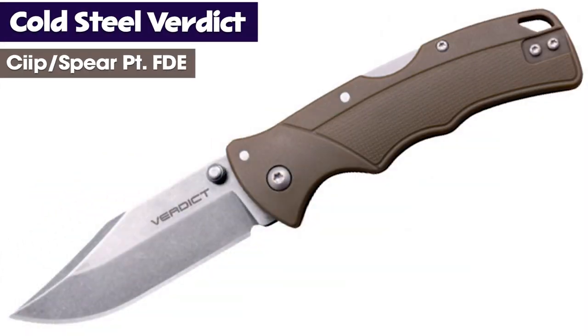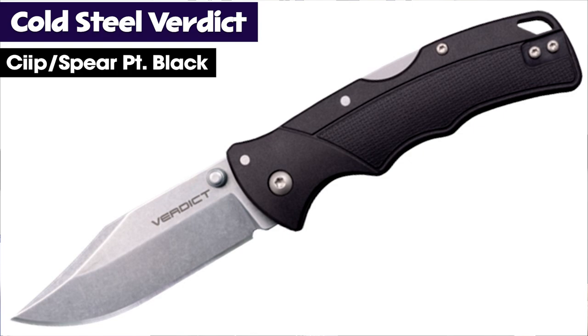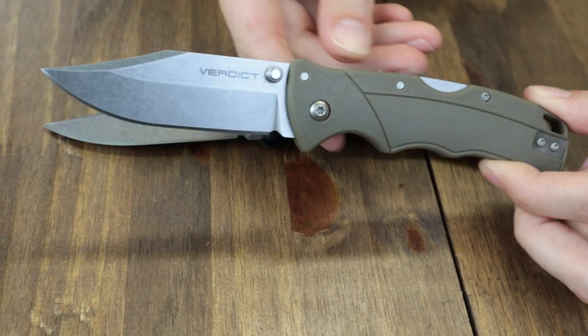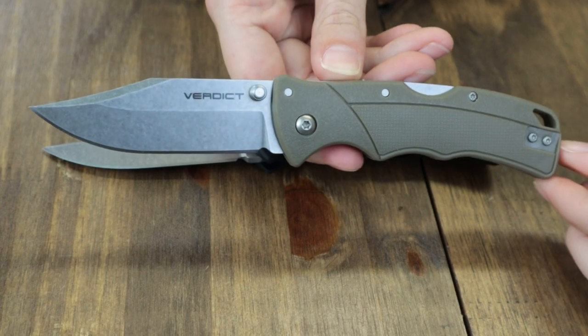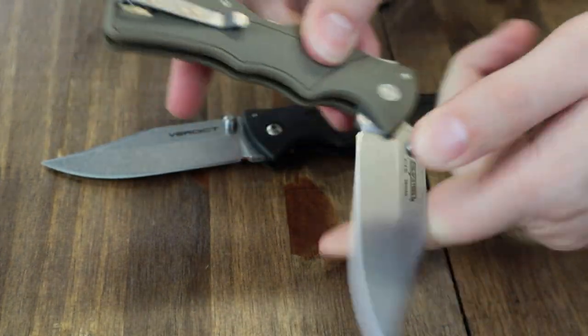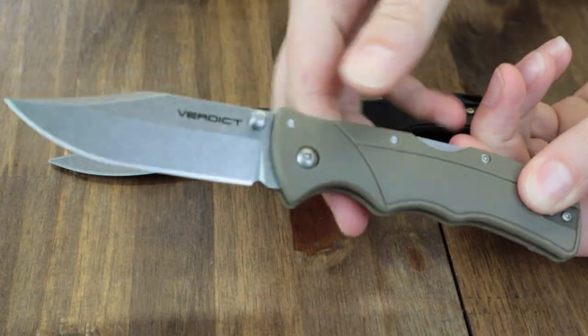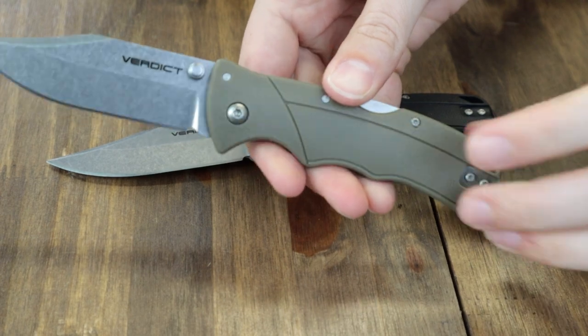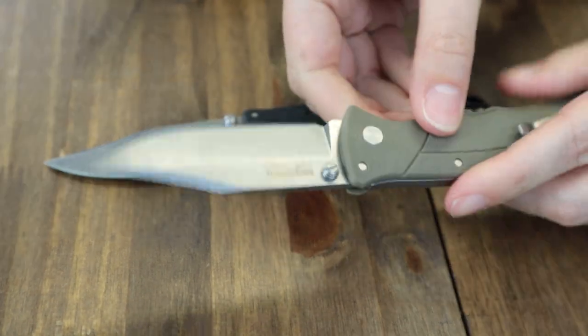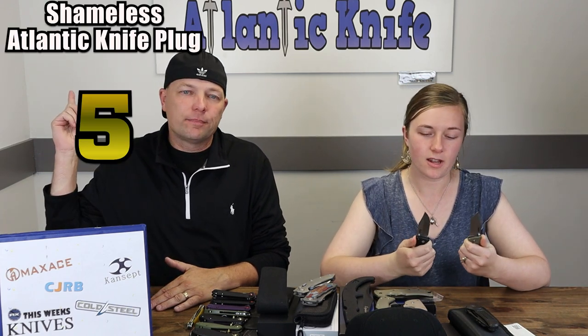Now, the Cold Steel Verdict. This new knife comes in several options, but we only have two in stock right now: FDE and black. They're all in 4116 stainless steel. These folders are about 7.3 inches overall with a three-inch 4116 SS stonewash blade - a cross between a clip point and spear point. Opened with dual-sided thumb studs, these Triad lockbacks also feature a lanyard hole and tip-up reversible pocket clips. The verdict on these Verdicts is that they're only $56.84 from atlanticknife.com.